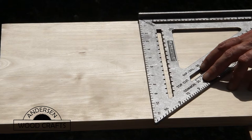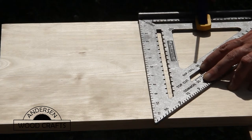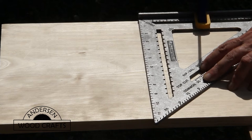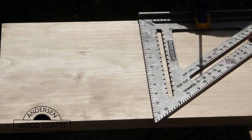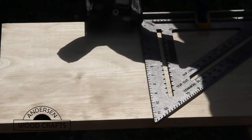I know that I harp on using hand tools most of the time on these learning development steps, but the circular saw does make a quick job of it, and when you're using a speed square as a guide, you can get a nice 90-degree cut.